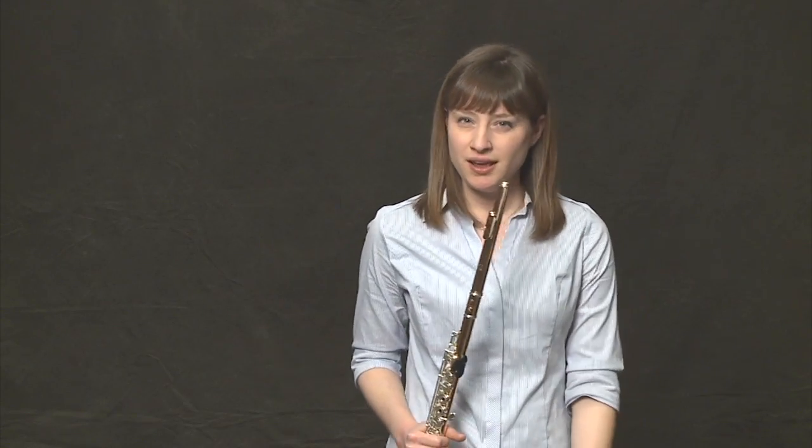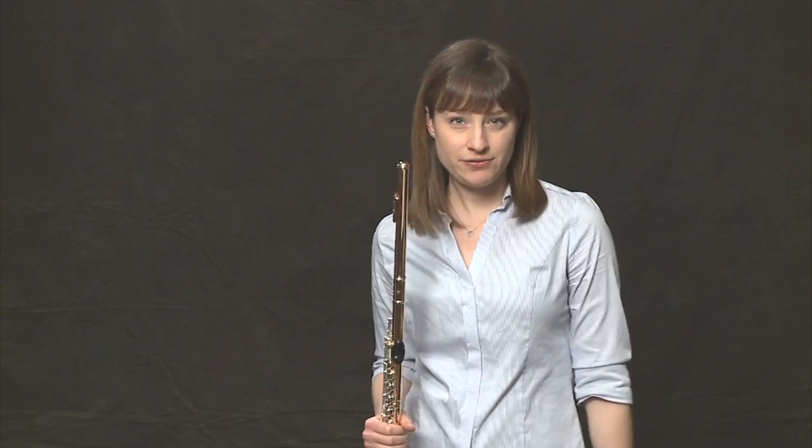Grace notes are really fast, quick notes before the main note that we play. The main note is much longer, and the grace note leads to it — it's just a little tiny ornament. In this case, it's a grace note F to a G.